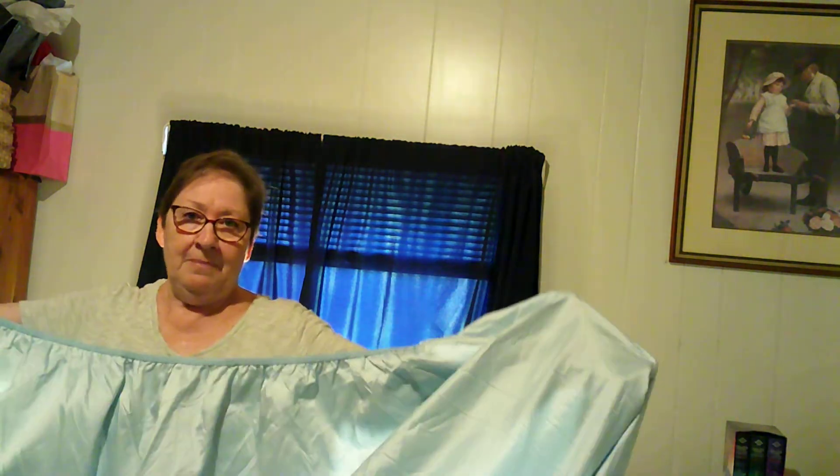Good morning. Today I'm going to try to show you how to fold a fitted sheet. Most of you have probably been doing this for years, but maybe some of you college students who are going off and doing your laundry on your own for the first time, or somebody that's just started housekeeping, you might benefit from this.